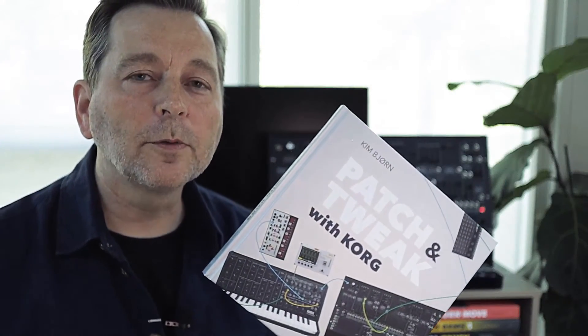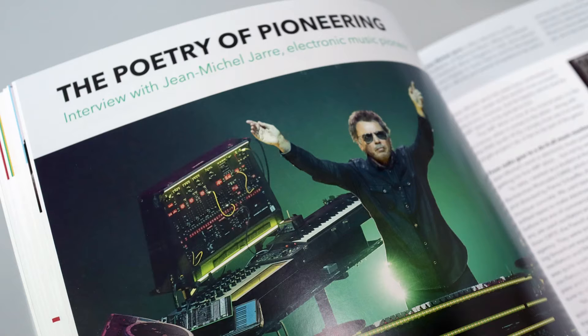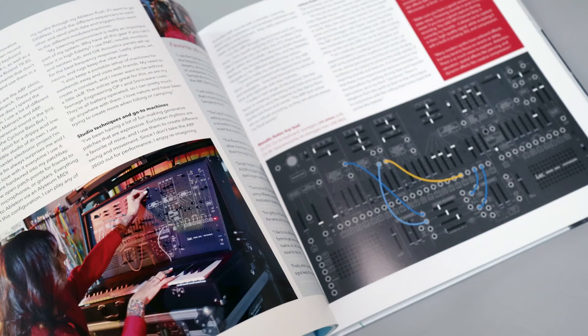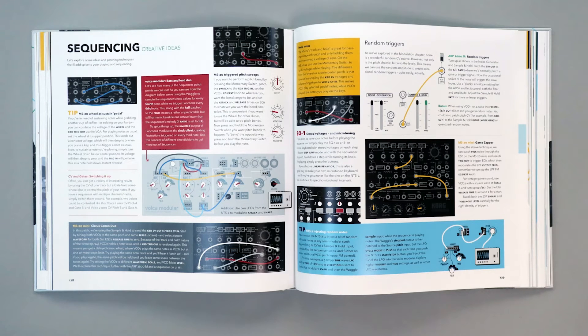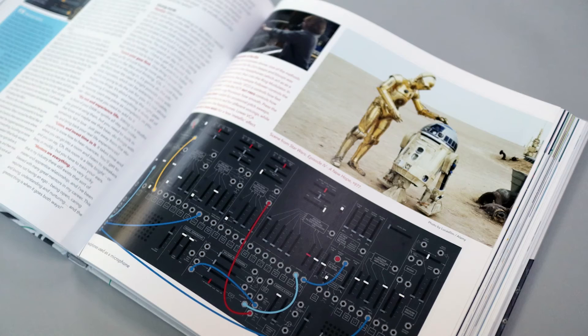In Patch and Tweak with Cork you'll find 216 engaging pages with not just interviews with engineers and artists, but also tips and tricks with the sequencers, the synthesizers, and external gear. We'll go through the different topics one by one like oscillators, filters, envelopes, LFOs, etc. — so it's easy for newcomers to synthesis to learn about all this exciting stuff.